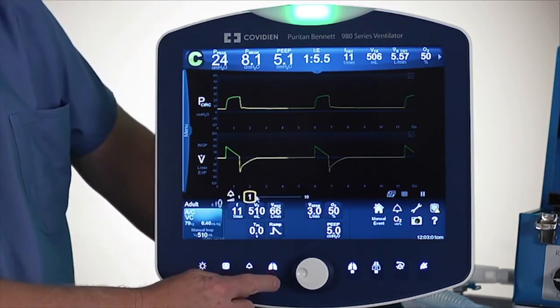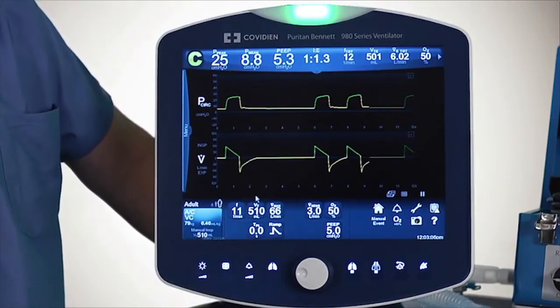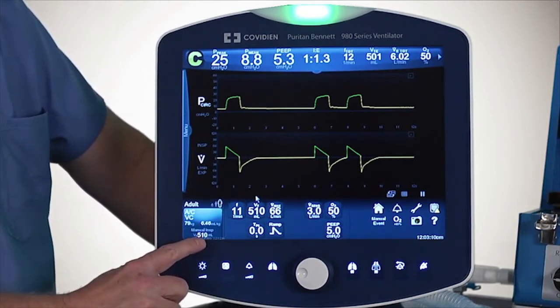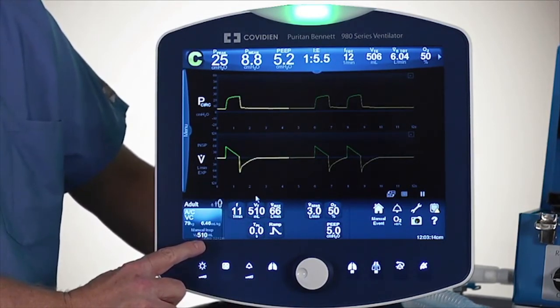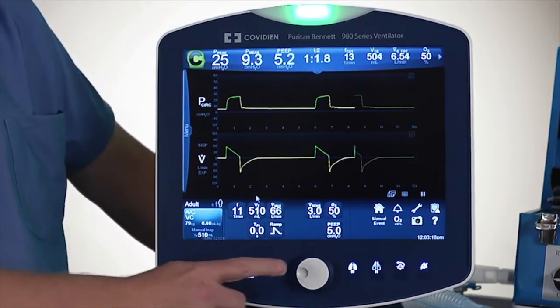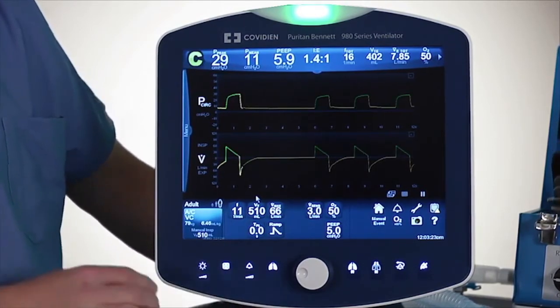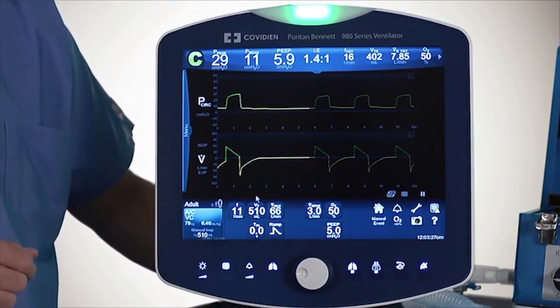Then you have manual inspiration. If I touch that, it gives a manual breath. To remind you, you're giving that volume based upon what was set earlier under the apnea settings — so I'm giving 510 milliliters every time I push the manual inspiration button. If I push it too fast, it won't deliver those breaths because it already knows it's in inspiration, so you get a little bit of a raspberry sound.